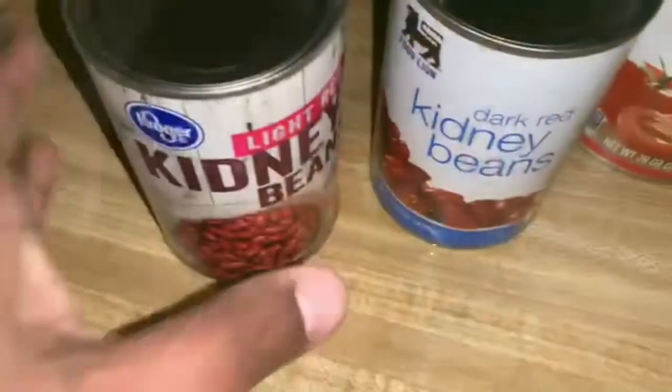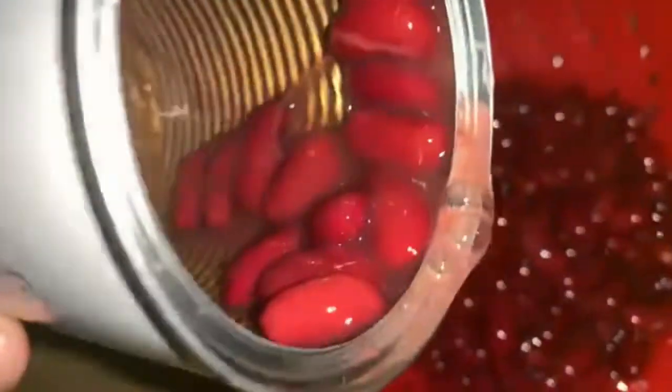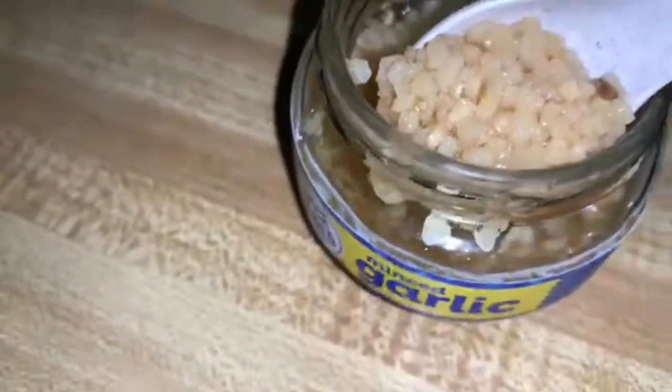I went ahead and put the tomato sauce and chili powder seasoning into my crock pot. I also drained both the light red and dark red kidney beans into a strainer, then added about half of each. I mixed in the chili powder seasoning and minced garlic, then kept scooping in half of each type of kidney bean, mixed it up, and went ahead and strained my meat.